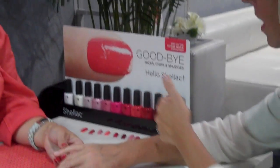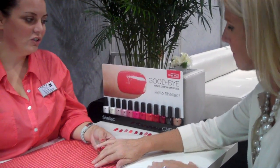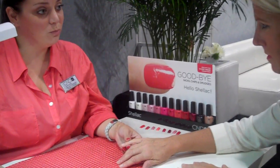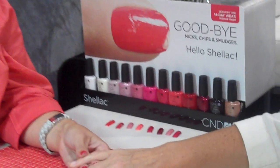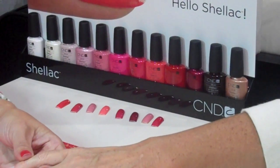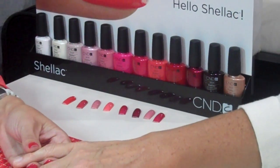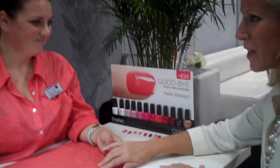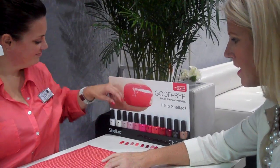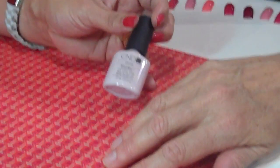We have a really comprehensive color range to start with — a base range of 12 colors that gives you everything from a French manicure or a very soft sheer natural, all the way to the deepest, richest color, Fedora. It's a full range to satisfy everybody's needs, and we look forward to more in the future. I've chosen a color today called Romantique.